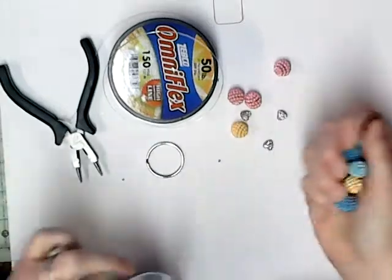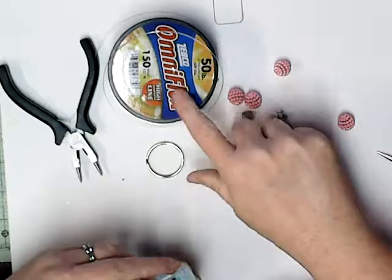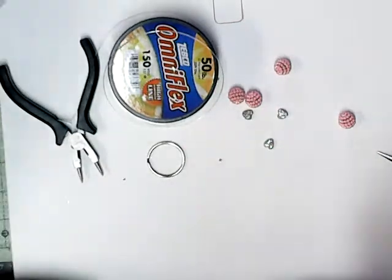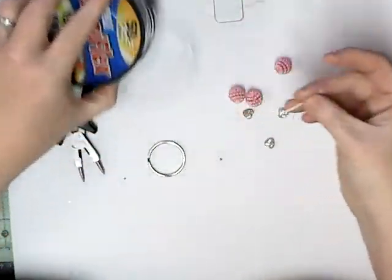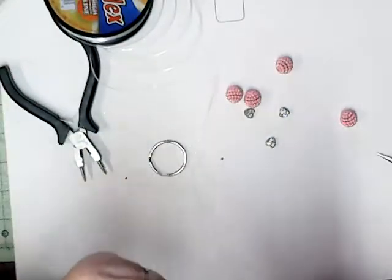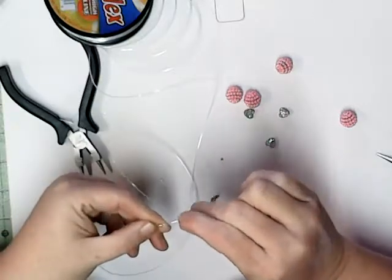I'm going to use a 50-pound fishing line. I use fishing line because it's cheap. And I'm going to use gold crimp beads — they're the only crimp beads I've got that will go through this. And a keychain.